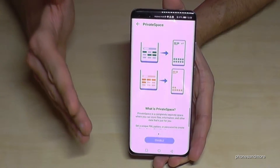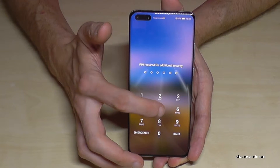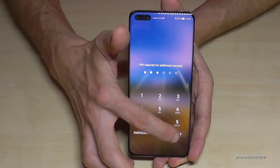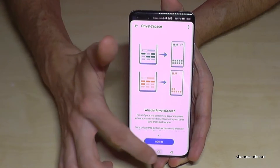Now I have my second space set up. Let me go back to the main space first. I enter my main space PIN — four — and with that I'm back in the main space.